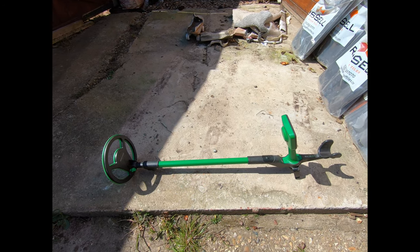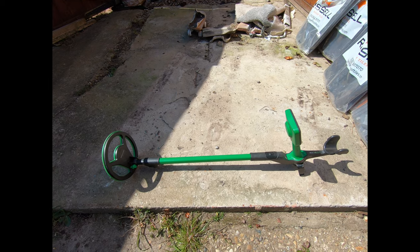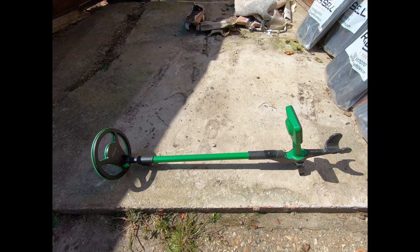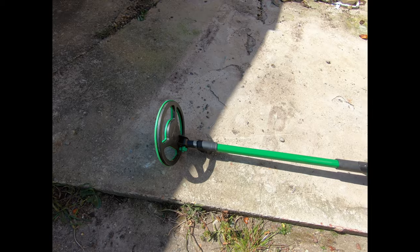Hello ladies and gents, welcome to Detecting World Review channel. Today I'm going to be reviewing the waterproof Noctomacro children's detector — it's called the Midi Hoard. The first thing I want to show you is just the nice color — what an attractive detector for a child.